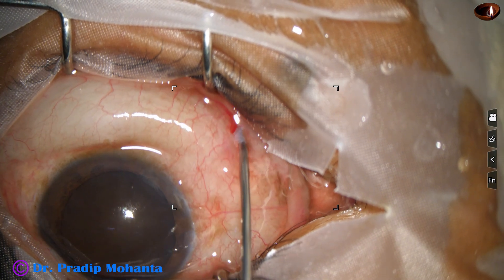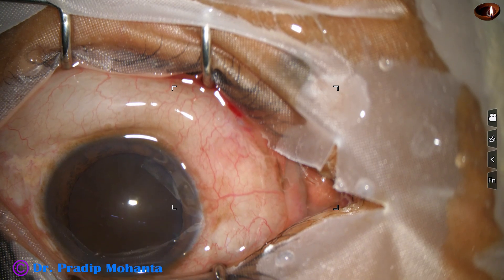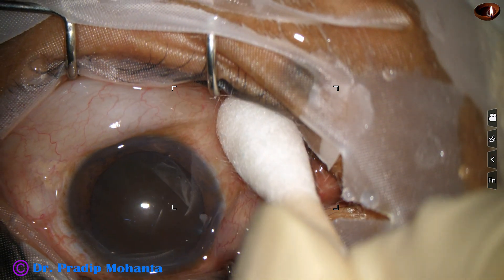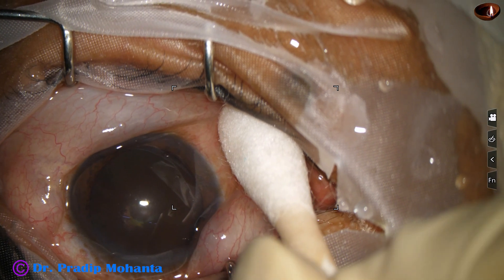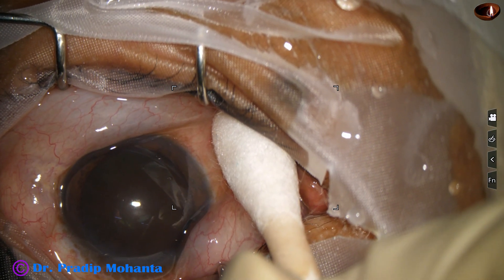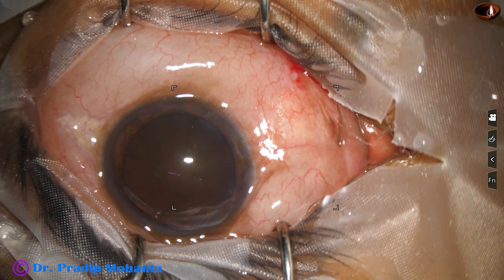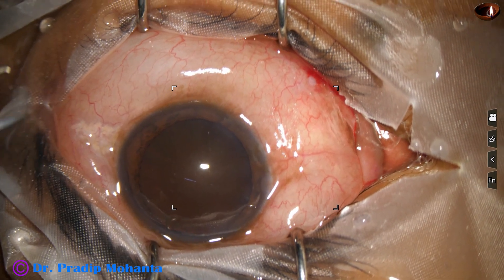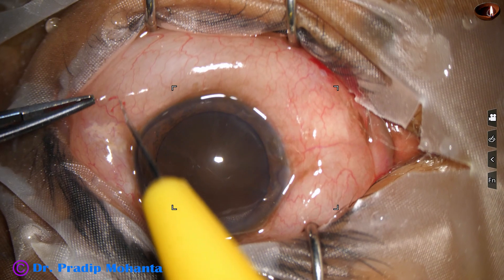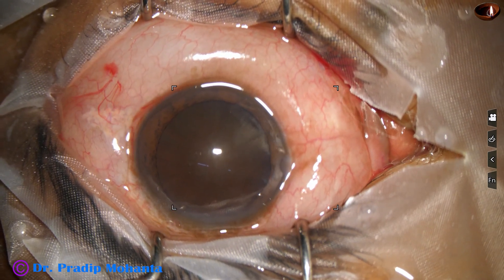The conjunctiva has swollen up. In such cases, we will make a nick in the conjunctiva — you are going to see that in a short time. Keep the eyeball pressed for some time, and then you are making a nick here so that the chemosis decreases.